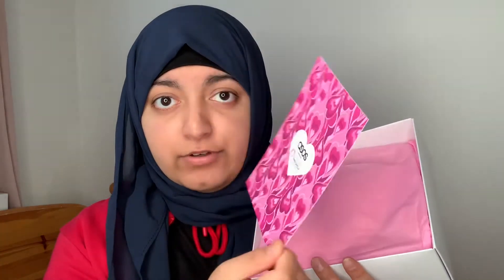I really like that they are donating 100% of the profits to people with cancer — it's really good. When you open the box you get a little info sheet with all the products. This box has sold out but I still wanted to show you what you get inside. I think ASOS do a box with Look Good Feel Better every year with different products. Each product works out to £1.82 if you divide £20 by 11 products.